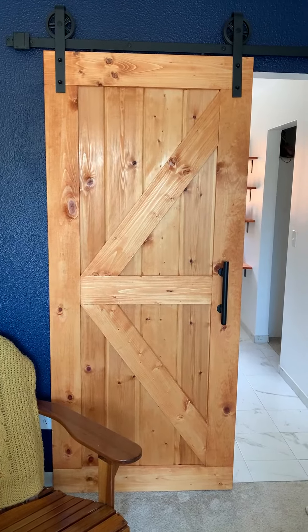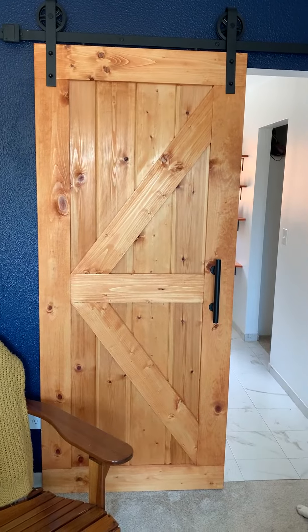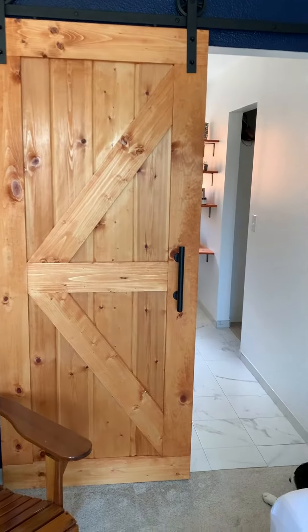My husband made us this beautiful barn door for our bedroom to block our bedroom from our bathroom, and I just want to show you the hardware that we got off of Amazon that we are really pleased with. This whole kit came together.